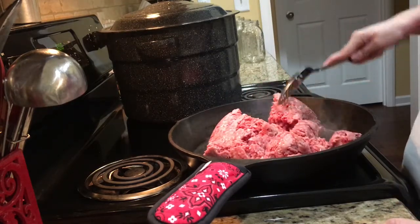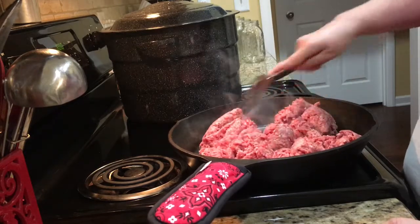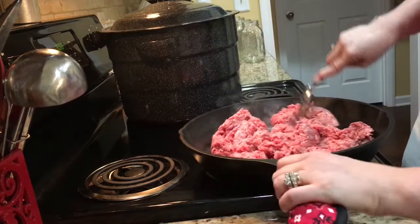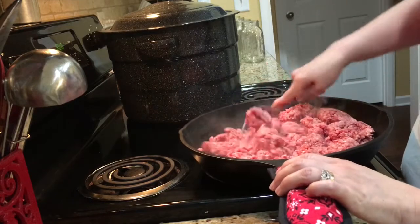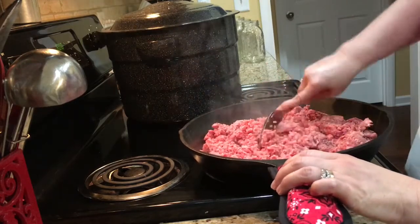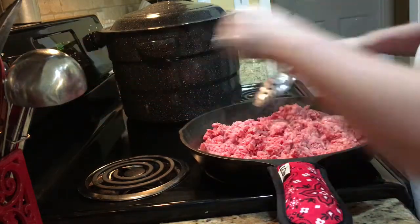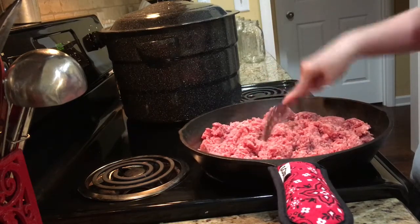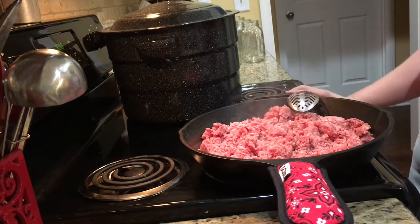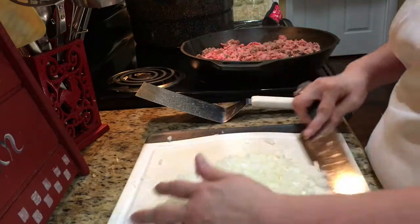I did not add any oil to the bottom of this pan because it's going to start rendering out fat — and it already is. Just go ahead and get it broken up and let it brown off. I'm going to turn my pan back just a little bit because it is cast iron. Let's go ahead and get the onion chopped up.